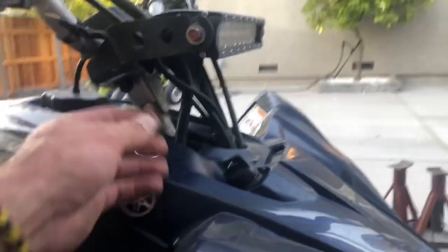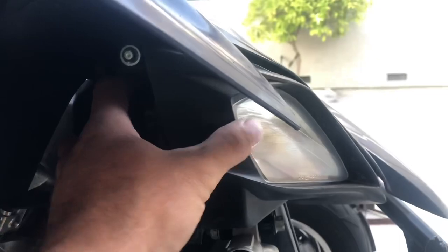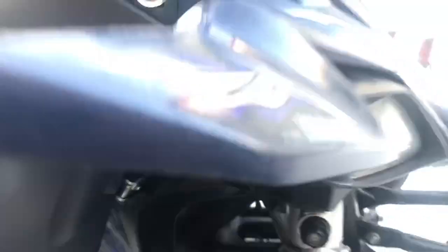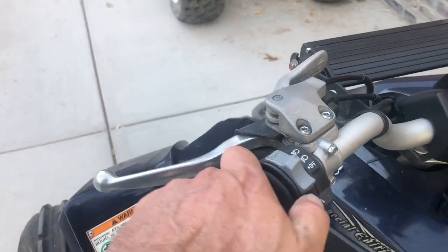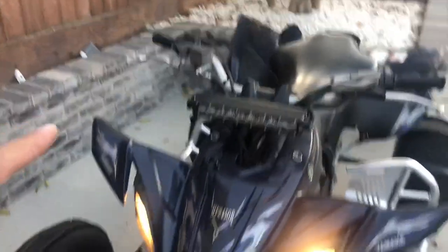The light bar came without an on/off switch, so I had to run the wire through there and connect it to the headlight. I poked a hole over here and connected it inside. When you connect the light bar to your lights, make sure you connect it to the high beam — right now it's on low beam.